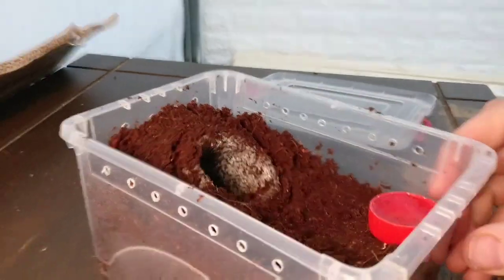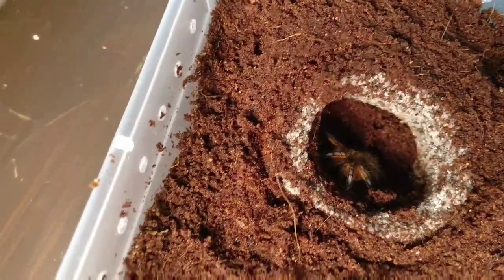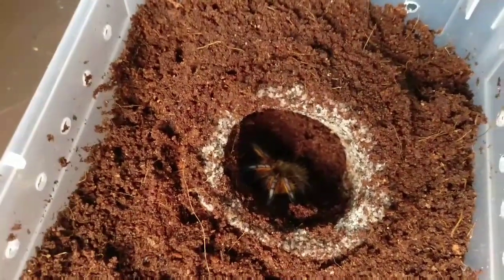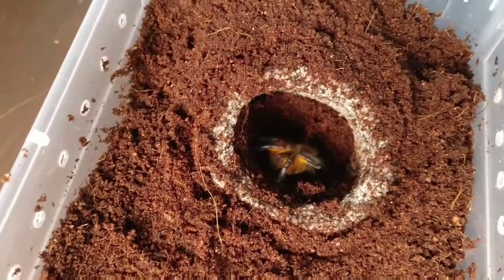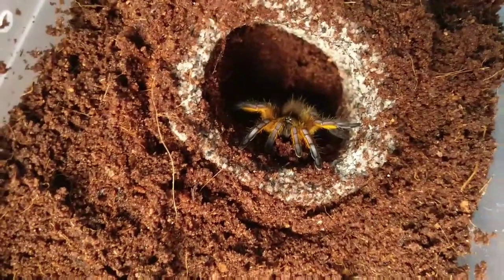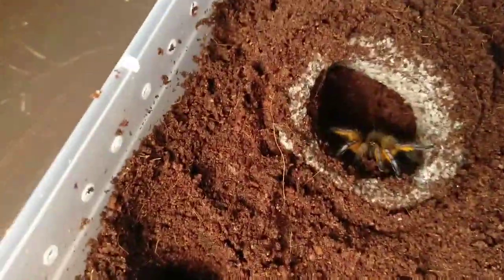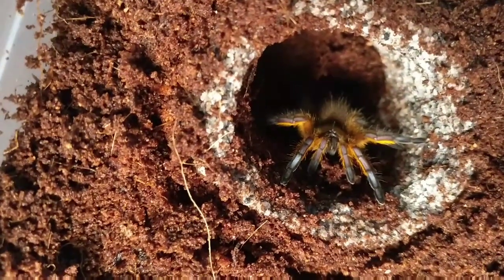Another smooth rehouse, another happy keeper. Let's see if we can show you it in its home. There — you can just see the blue legs, which is why this is called the golden blue leg baboon, for the common name. I try not to use common names, but absolutely amazing looking spider — he wants to come out and say hi.